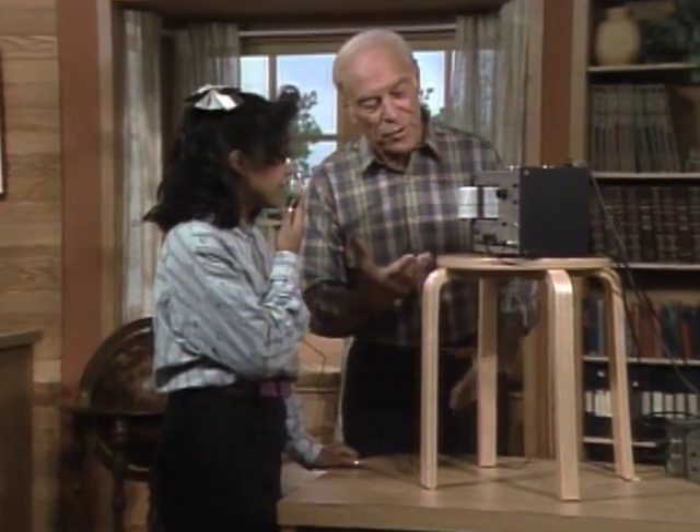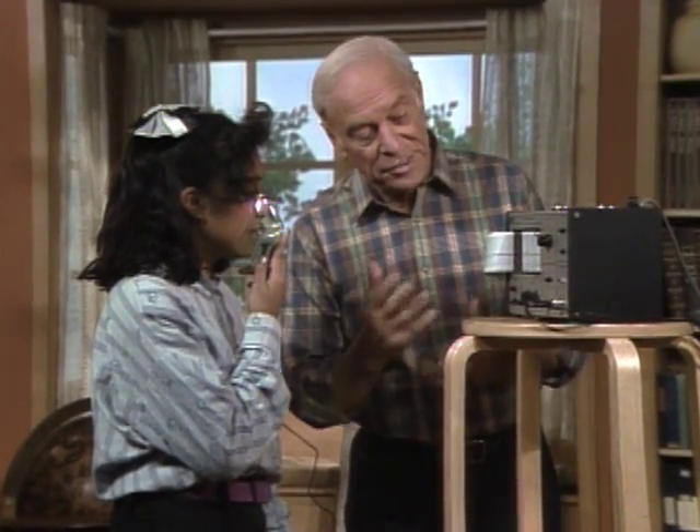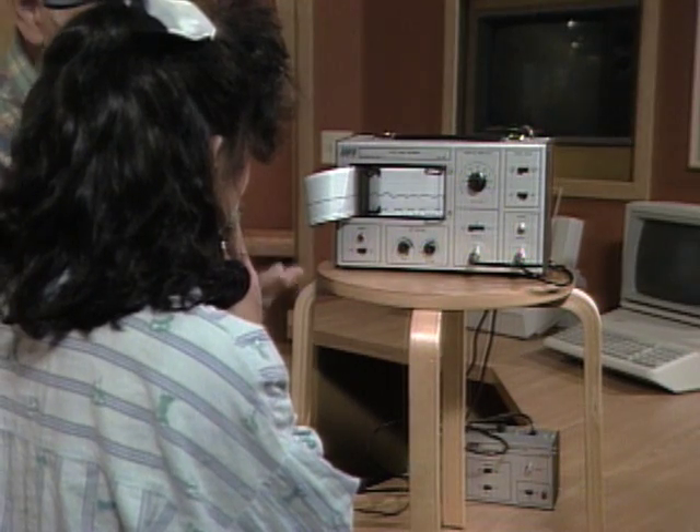Giselle, this is a strip chart recorder that scientists use to record all kinds of phenomena, like the vibrations of an earthquake or speeds of cars and temperature and pressure and so forth.